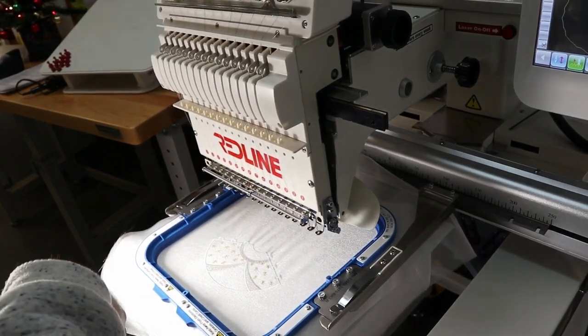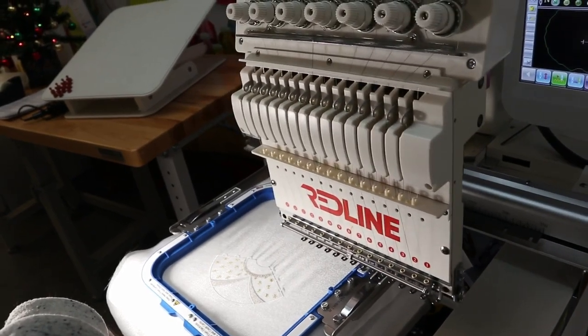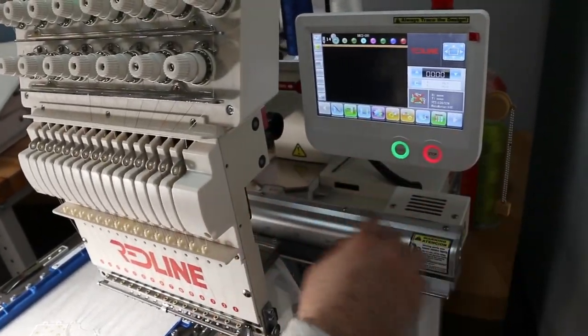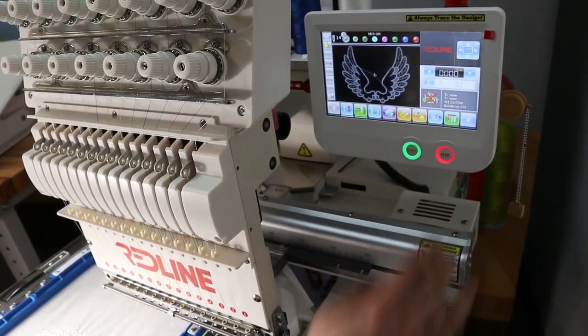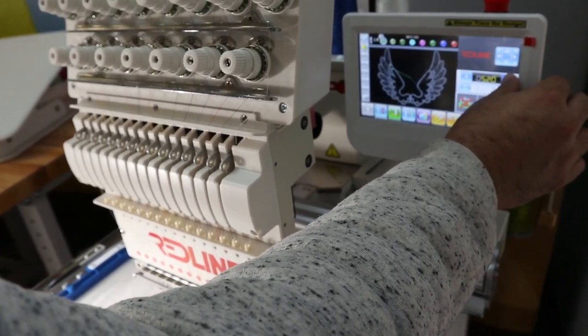It's going to go to the color that I chose. Now that I have it in the correct area, I press start or turn the embroidery mode on first and then press start. Again, for the speed you want to slow it down to 400.